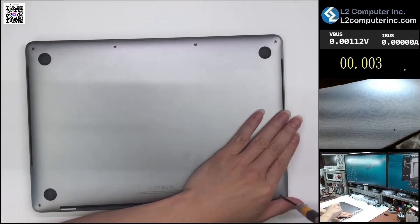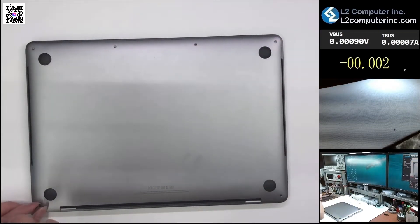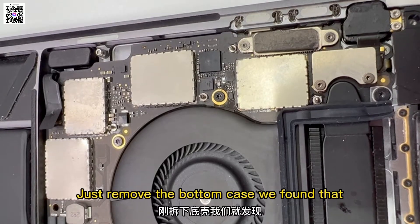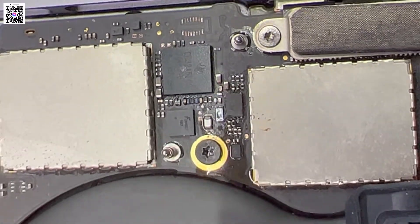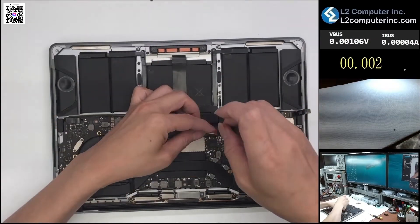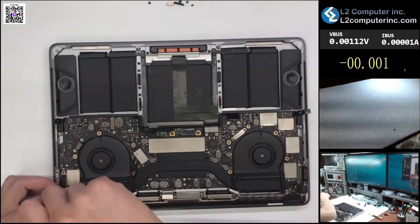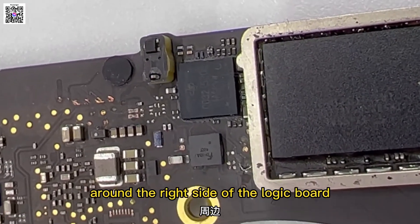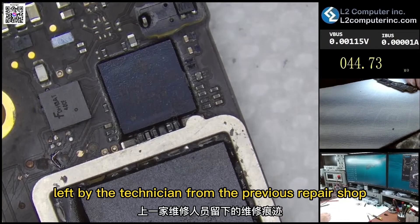Let's take out the logic board and see. After removing the bottom case, we found that around the right-side Type-C chips there are obvious traces of water oxidation and solder flux. Taking out the logic board, we can confirm the two Type-C chips on the right side have obvious water oxidation. There are also some jumper wires, which were likely left by the technician at the previous repair shop.